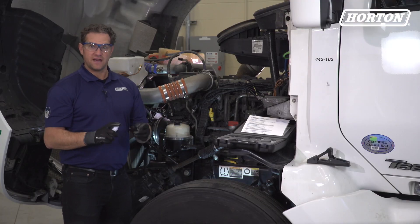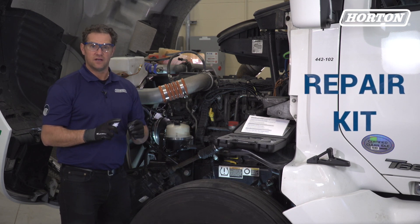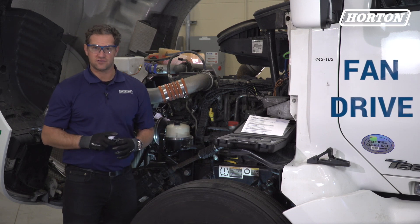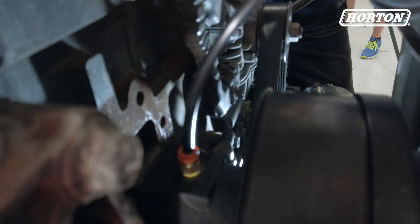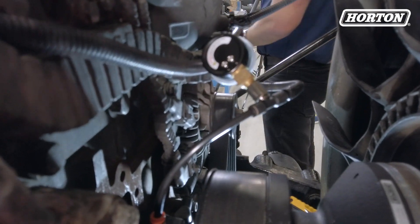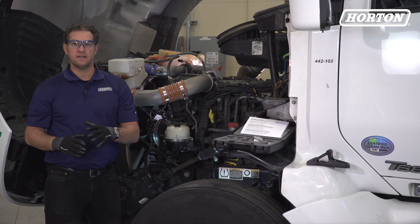If an air leak is present, clean and repair the vehicle air system as required. If the solenoid valve or fan drive are leaking, fix them with the appropriate Horton repair kit or replace the fan drive with a remanufactured or new Horton fan drive. Next, we'll check for correct air pressure to the solenoid valve and the fan drive. Remove the air line from the fan drive and connect it to one side of the air gauge. Using the plastic tubing supplied, install one end into the air gauge and the other end into the fan drive.